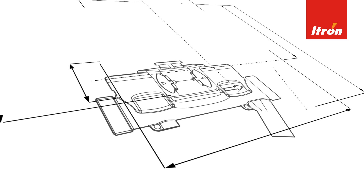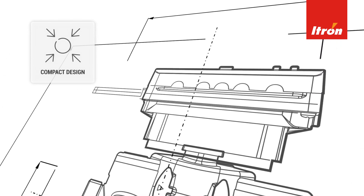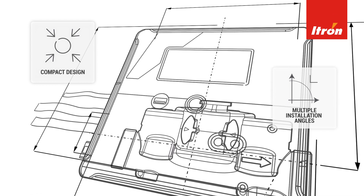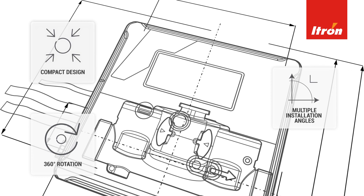The Ultramax 5 is the ideal meter to fit in the home, with a compact design as well as detachable calculator fixings that allow it to be installed in multiple angles. The head even rotates a full 360 degrees, meaning meter reading is always easy.